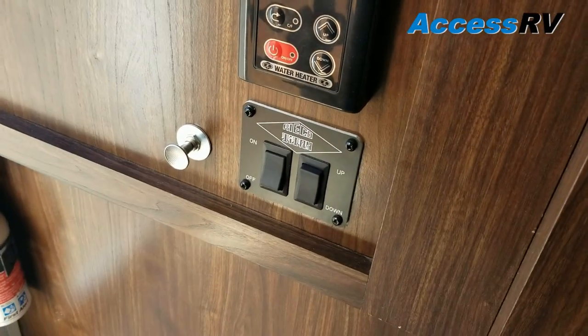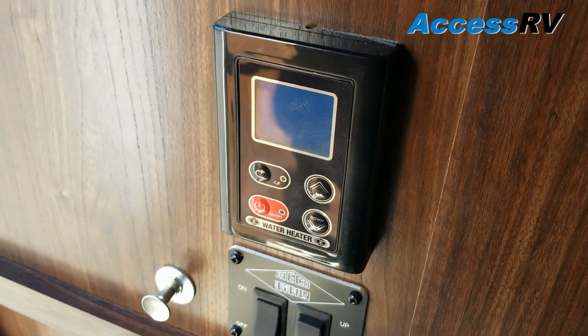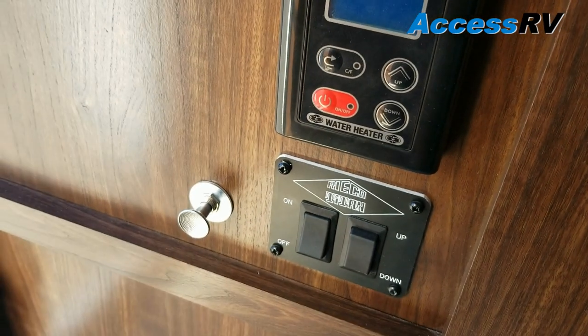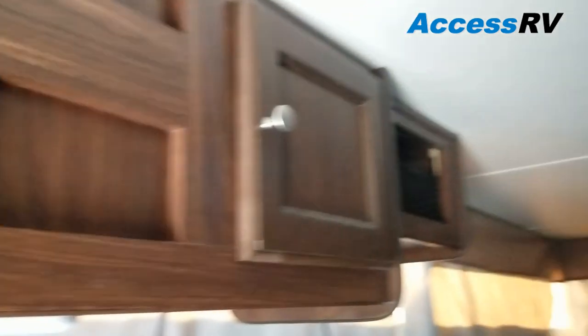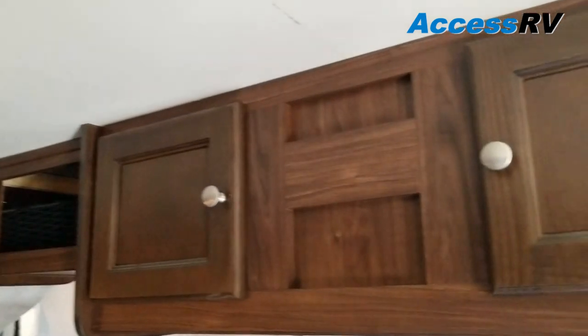Back here by the controls for the electric roof, you have a controller for your water heater where you can turn it off and on and elect the temperature of your water. That silver plunger is your battery disconnect. There's some storage above that's pretty deep, and you also have some cabinets up above. That middle vent is where you're pre-wired for air conditioning if you ever wish to add it down the road.